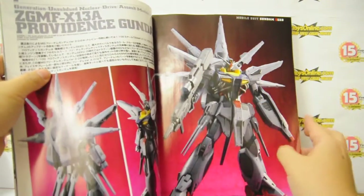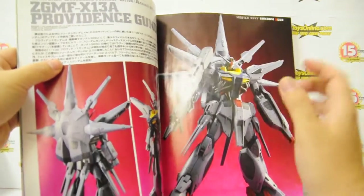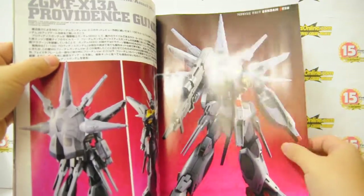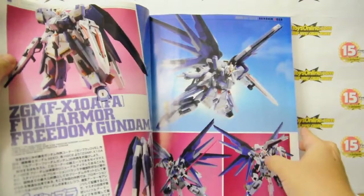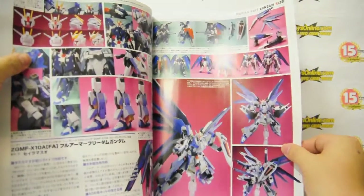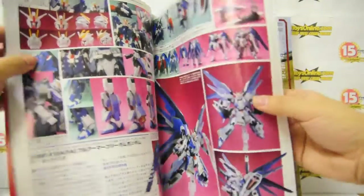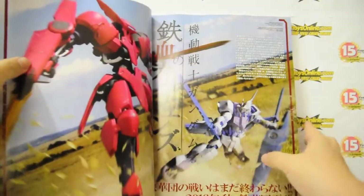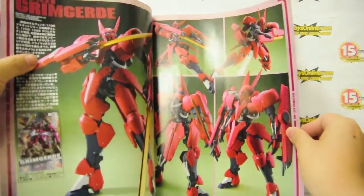A conversion means the model kit artist had an existing model kit then converted it into a specific final product. Back to the issue, they have some samples — painted and unpainted comparisons. This is also the Master Grade Freedom Gundam conversion.